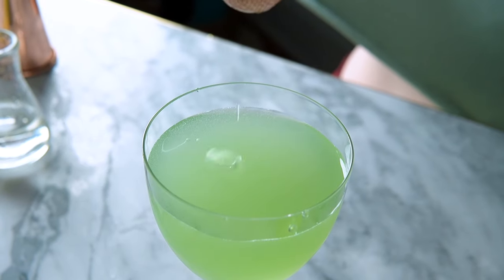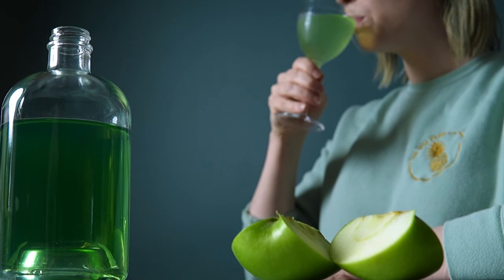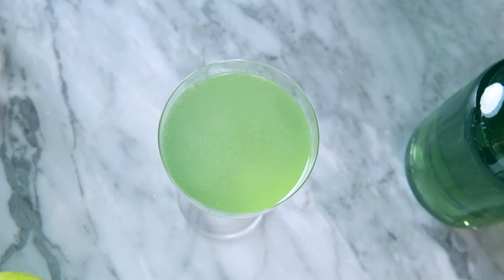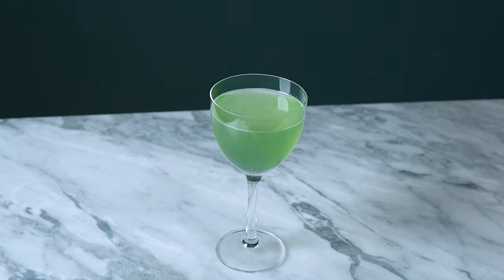You can garnish it with a cherry as is the tradition, but I think the color is just so pretty I'm going to keep it as is. I love how this turned out — it's still sweet and tart, but the caraway and dill make it taste so much more interesting and vibrant. I love that I can still get that beautiful green color without adding any chemicals to my liqueur.